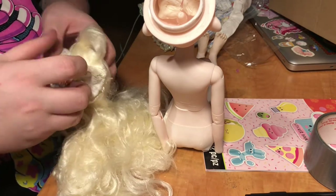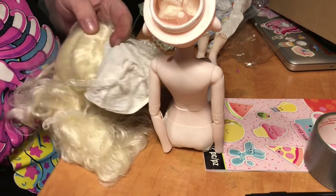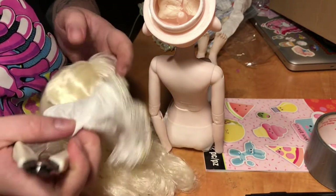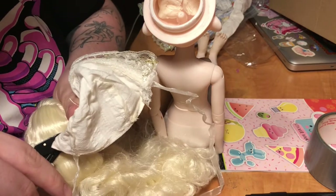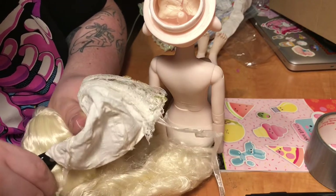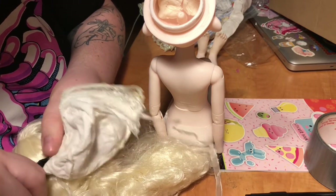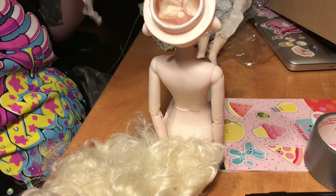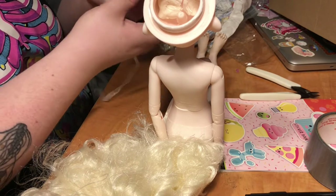She has these little Barbie-type thingies holding the bonnet on. I'm just going to cut them so we can have a look at her hair. There were a few options — there was one that came with this beautiful pinky-red hair that I really, really wanted, but I wanted the Peter Rabbit dress more.